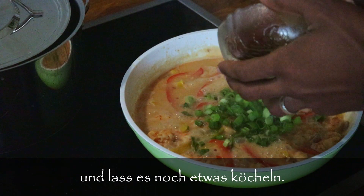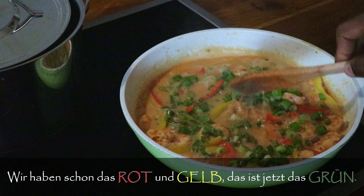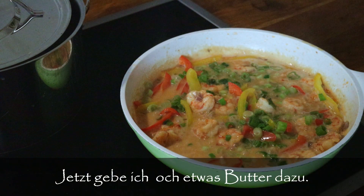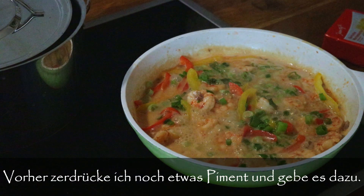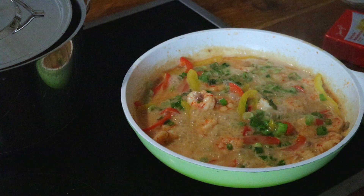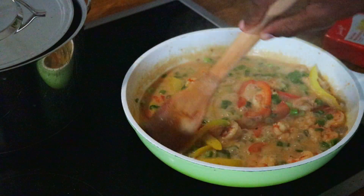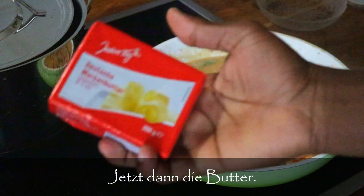Now I'm going to add in my scallion. I already have the red and the gold, and now that's the green — you need to make it more rasta-like! Looking good so far. Now we're going to add some butter, and before that I'm going to crush a bit of pimento seed and add that in — you don't need more than that.